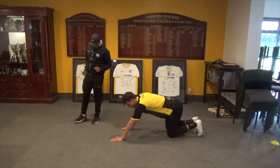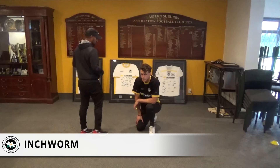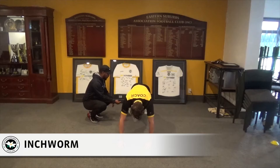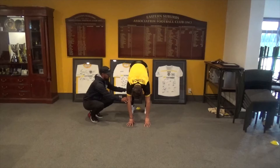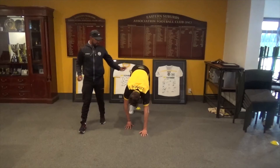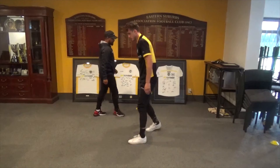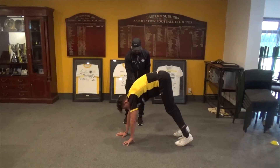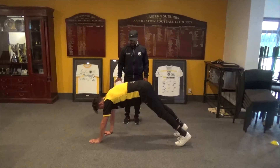The next movement to end our workout one for the day is what we call an inchworm. Martin will go into a press-up position. He's going to walk his hands back towards his feet but keep his knees straight — only as far as he can go — then walk his hands back out. The key is to make sure we're not swaying our hips and keeping the steps very small.